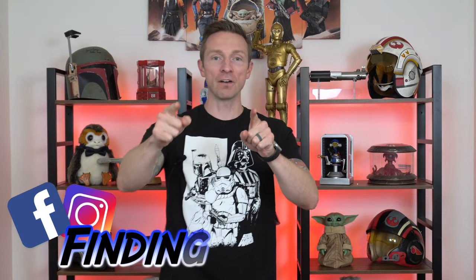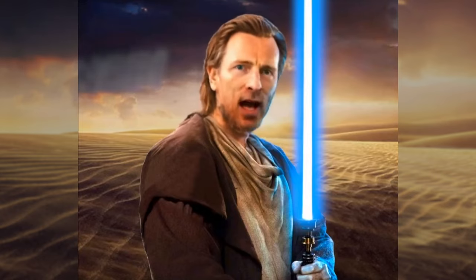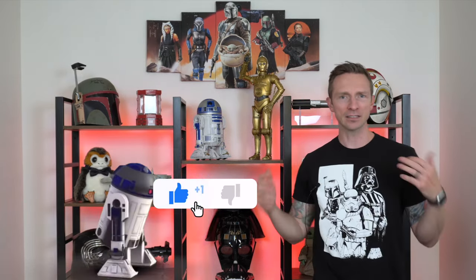Thank you so much for checking out my video. This is Finding the Force and I will be your host, Obi-Dad Kenobi. On this channel, I cover everything Star Wars, but I have a very special place in my heart for lightsabers. Please feel free to click that subscribe button — I'd greatly appreciate it. And if you feel the urge to mash that like button, that also helps.